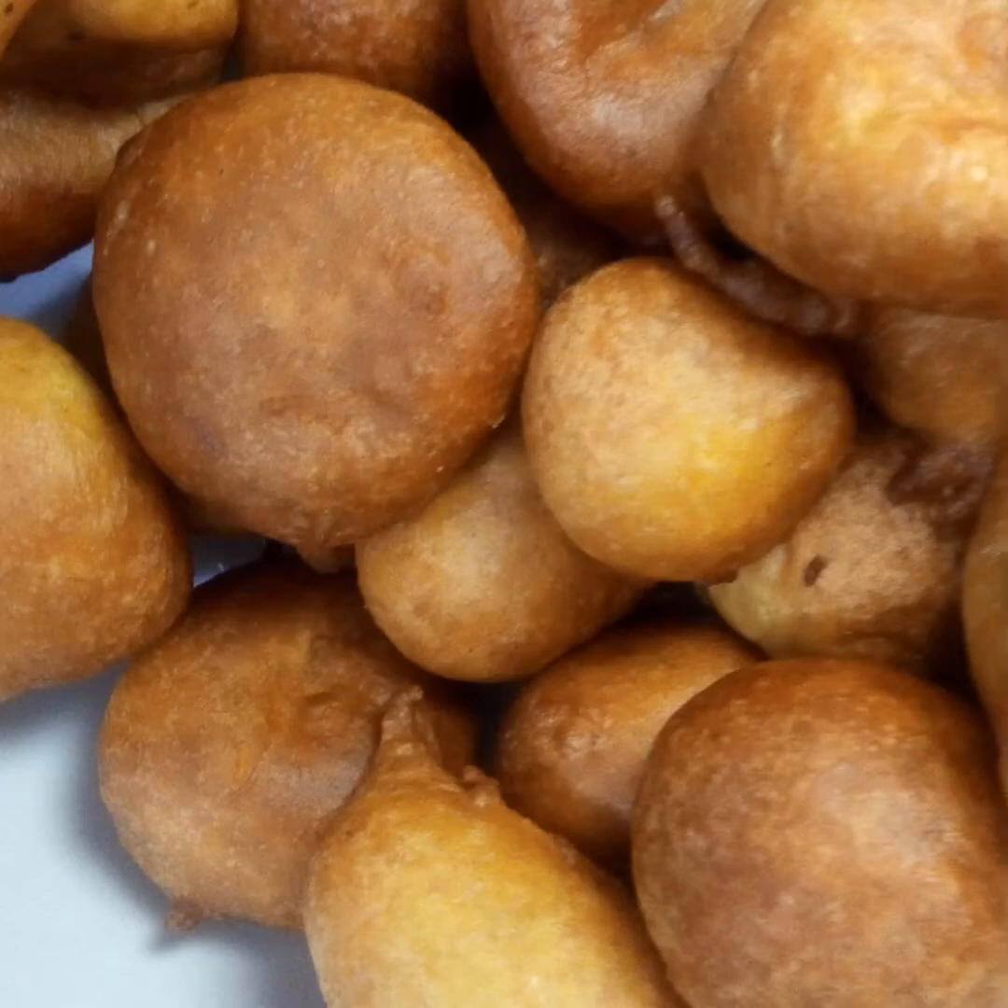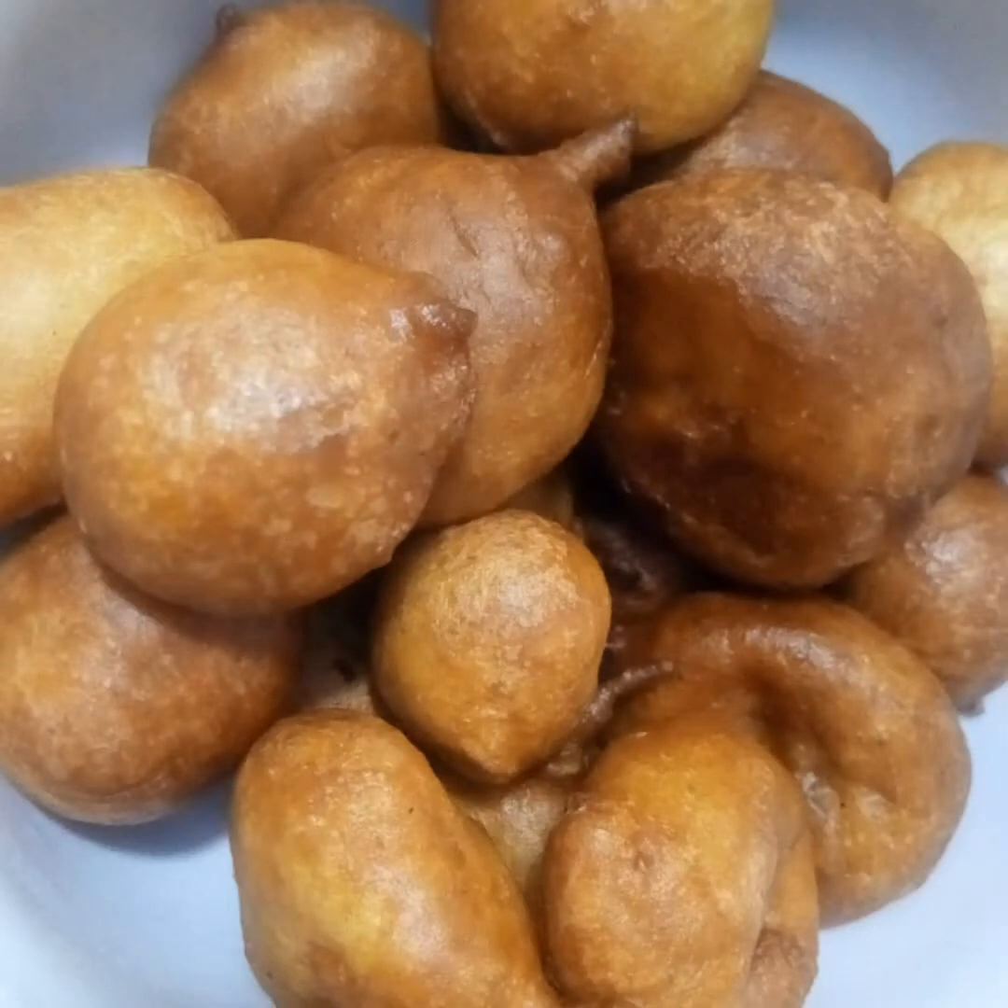Hi good people, welcome to Learning and Fun channel. Today we are making a Ghanaian kind of fried donut which we call bofrot in Ghana. This is a modified version which is faster to make and also absorbs less oil compared to the regular one. Trust me, you would enjoy this — let's get started.